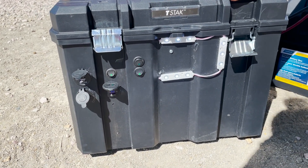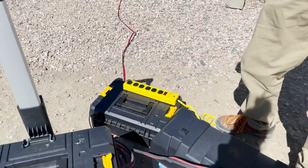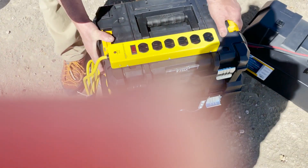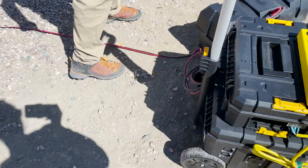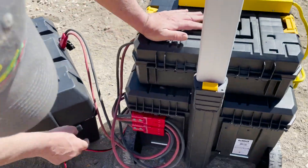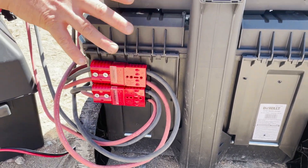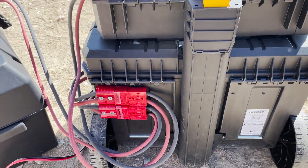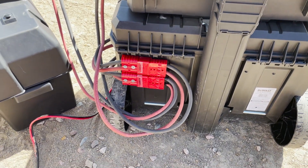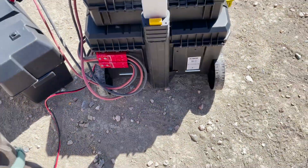That's the bottom unit. The other output is obviously the AC output, which is in this upper box. You can use the T-Stack system and clip these together. The inverter and auxiliary battery hook into the main system through these 100-amp Anderson connectors — I don't think this system will ever push 100 amps, but that's the connector I used.